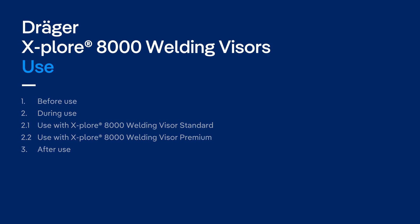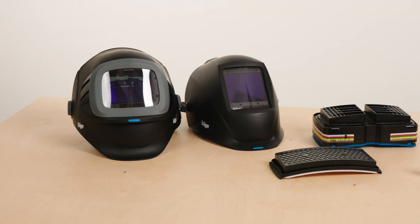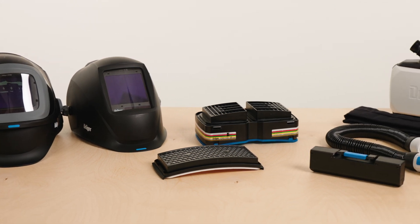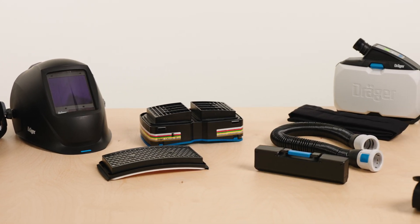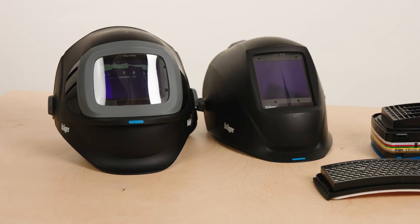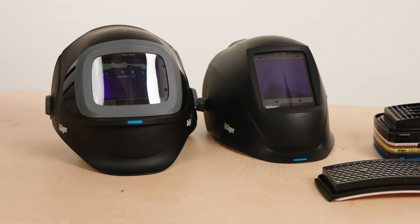The Explore 8000 system from Draeger provides maximum respiratory protection without increased breathing resistance, even during long periods of use. In combination with the Explore 8000 welding visors, the system provides additional protection for the eyes and face during welding work.